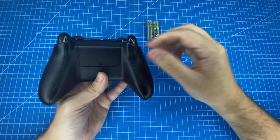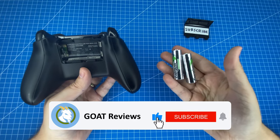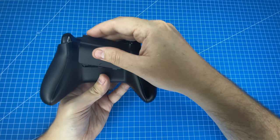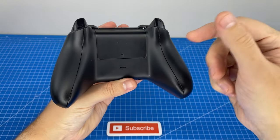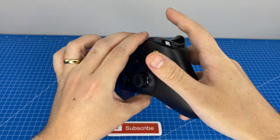This controller requires two AA batteries to use in wireless mode. I like to use Energizer rechargeables so that I can just hot swap them out with a charged pair whenever they run out. This controller is also an extremely comfortable size and weight, and features a grip pattern on the back of the handle so that it doesn't slip out during your sweaty gaming sessions.